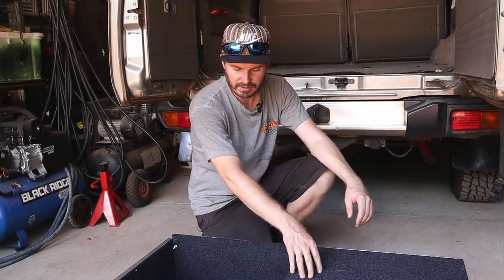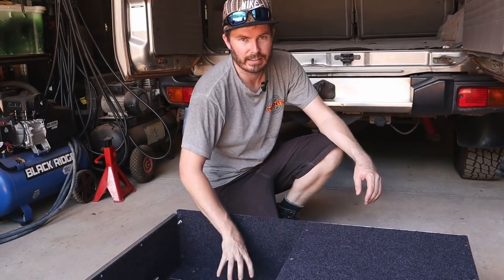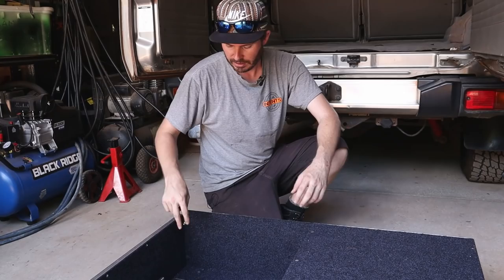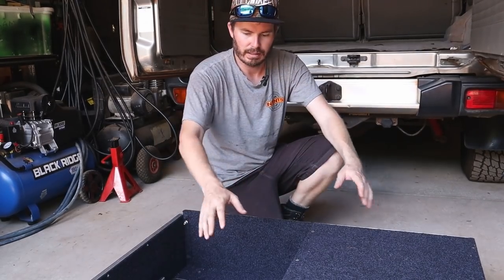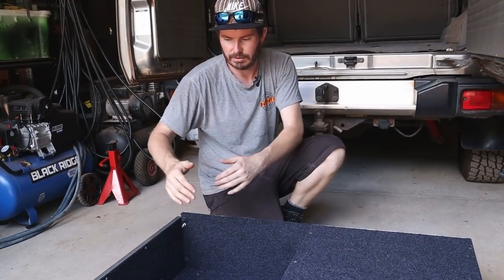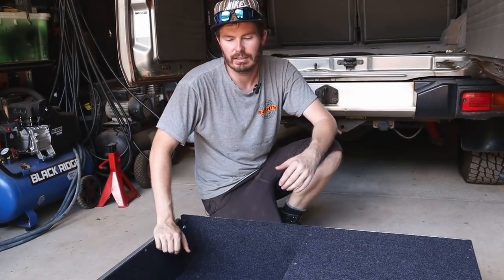The drawers come quite pre-assembled, but we have to pull them apart. We've got to take the top off, get the fridge slide out and the base out, because we have to get to the mounting rails underneath. There's no way you could get to the bolts that hold the frame to the floor without doing this, and we may have to move the rails according to the instructions anyway.